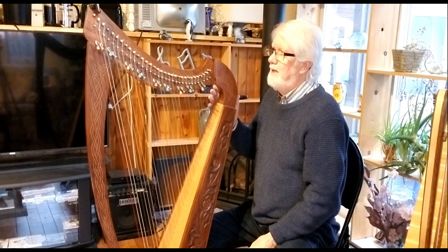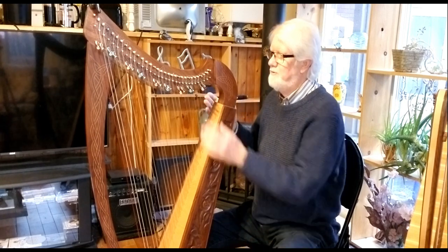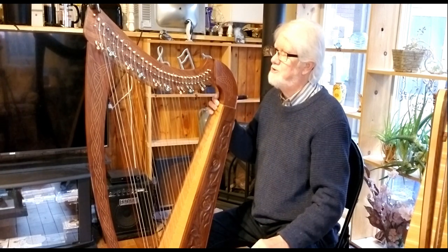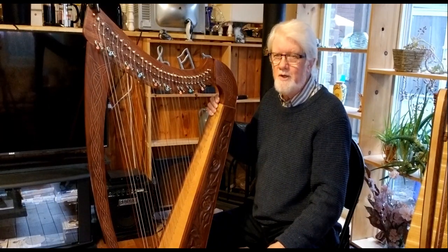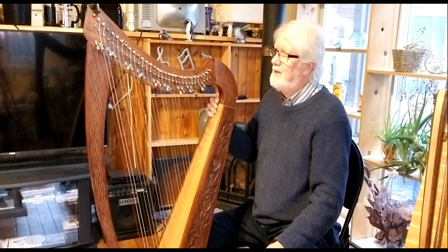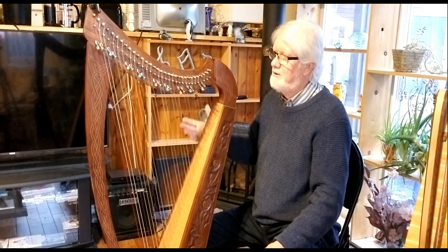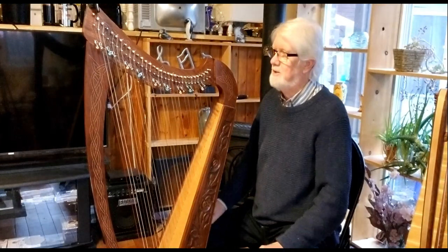This was ordered by somebody else who received it. A few of the sharpening levers were damaged. She decided not to use it as her main harp and ordered another one, and then I received it secondhand. In terms of playability, when I did receive it, it was not really playable for a couple of reasons I'll get into.